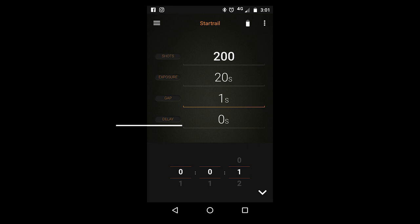The delay refers to when you want the actual time lapse to commence. So if you want to delay taking shots for an hour, you can dial in hours, minutes, and seconds for when you want the time lapse to start. Then all you have to do is press the play button on your phone.